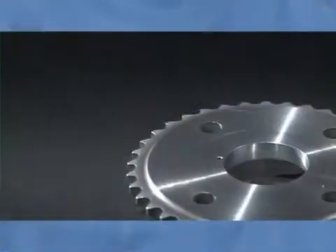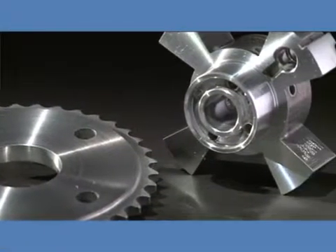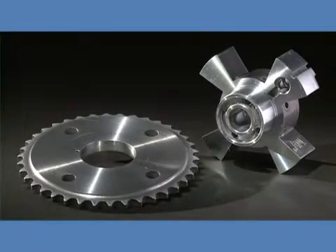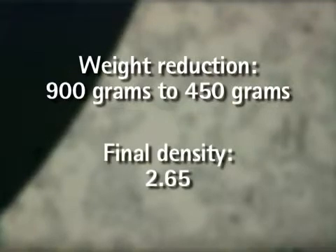Using aluminium powder metal combines the benefits from standard sintered iron components, like near-net shape capability, with the advantages of lightweight materials. Compared to a standard sintered iron cam phaser design, the weight is reduced from 900 grams to 450 grams, with a final density of 2.65.